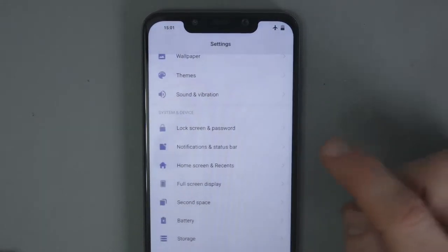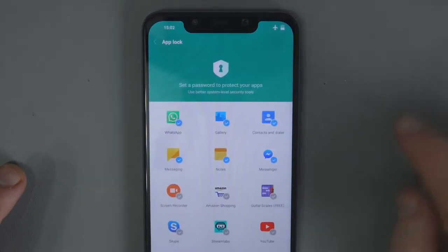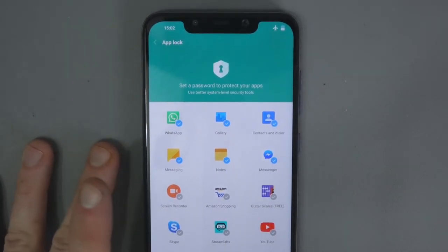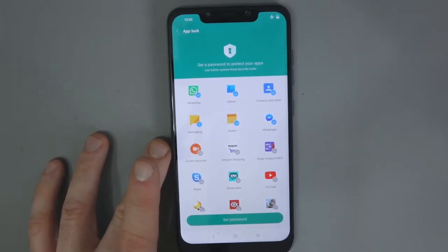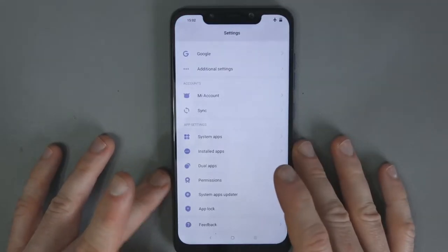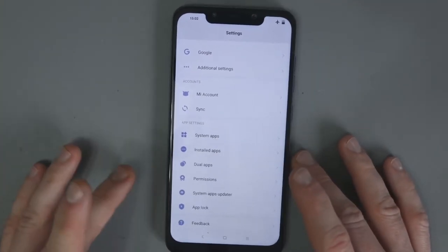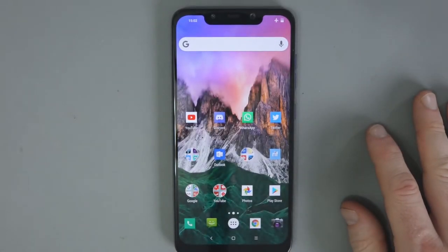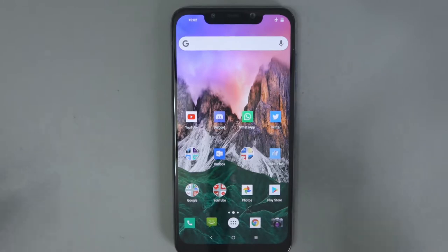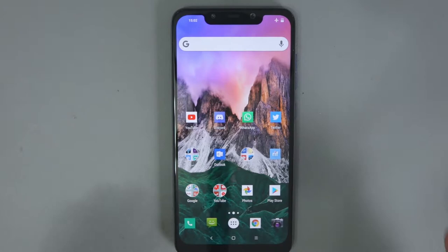There are some other options here — lock screen settings and an app lock feature. You can lock apps and assign a password or PIN — you have to log in to access them. That's quite useful, especially if friends are always grabbing your phone. You can use it for banking apps and other sensitive things too. It's a cool little feature to have.